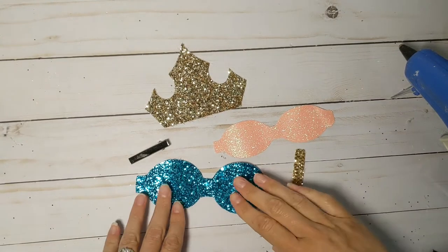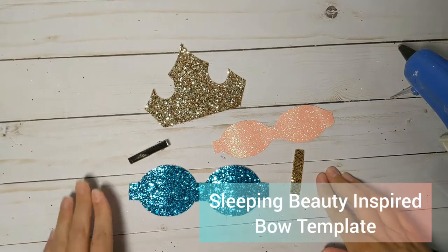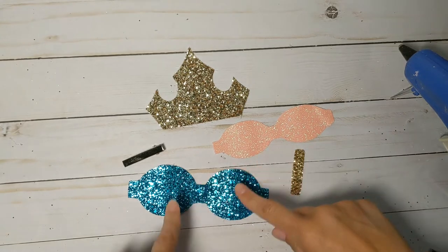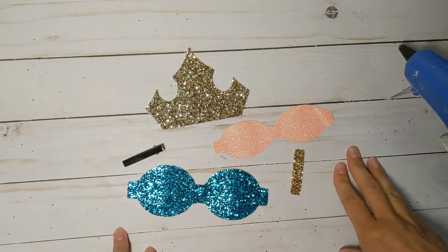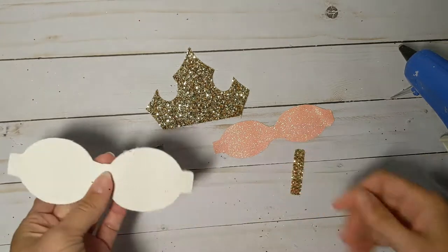All right everybody, it's time to make my very favorite princess bow, inspired by Sleeping Beauty. This is her crown — this is gonna be the back piece — and then we're gonna do a blue and a pink bow because of the color-changing dress. You can also choose to do two pinks, a white and a pink, or just any color if your princess loves a special color — make it her own.